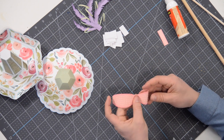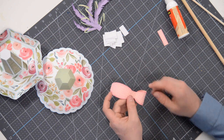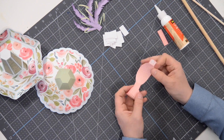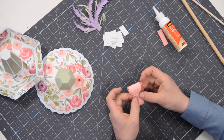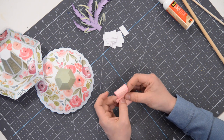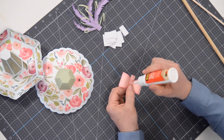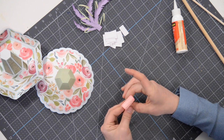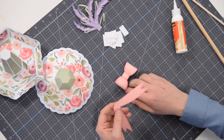Make sure it's nice and aligned with the other little rectangle there. Grab the other end, throw a little bit of glue on it, bring it in, match it up with the center, and press and hold — give that a few moments to set. Next, take this little center piece, put it right on top nice and centered, push it over and fold it on one side. Throw a little bit of glue on that side, take the other side and fold it right on top of where you placed that glue, and press and hold. There's our bow.